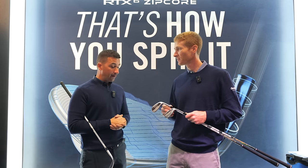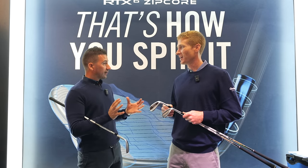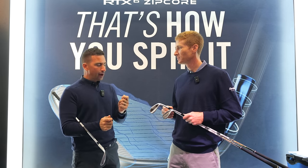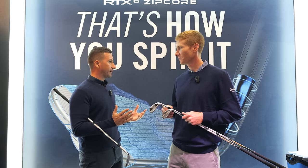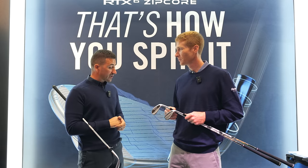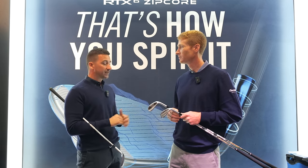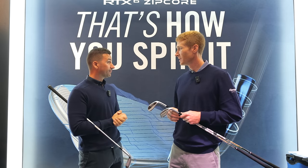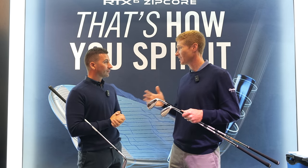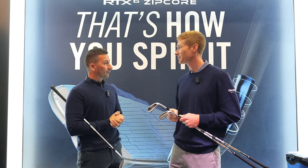Dustin, thank you for the rundown. There are more products than ever before in the wedge segment of the market, and that's nothing but a great thing because it leads people to ask how do I make a decision? Well, you get fit — that's what we want to drive people in to do, to be fit for them, figure out what you need specifically, whether you need a blend of CBX into Rotex with the more lofted clubs. You just never know unless you try it.